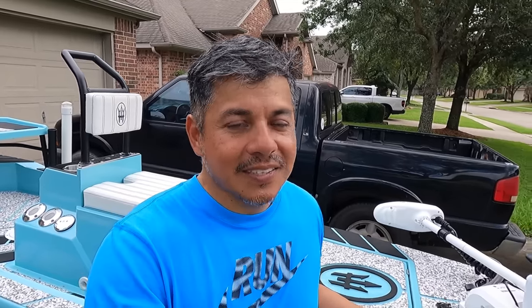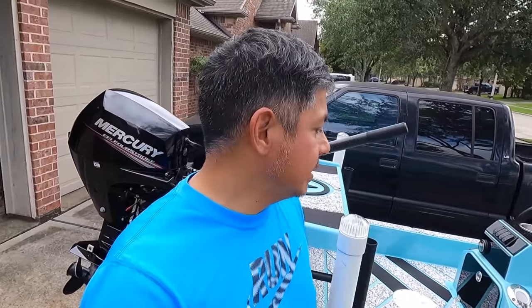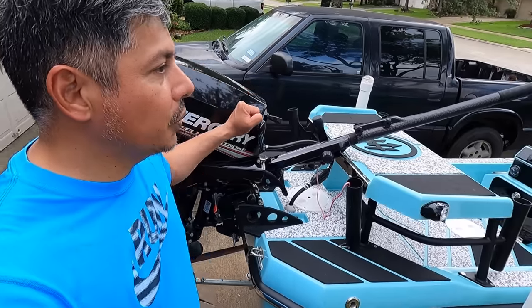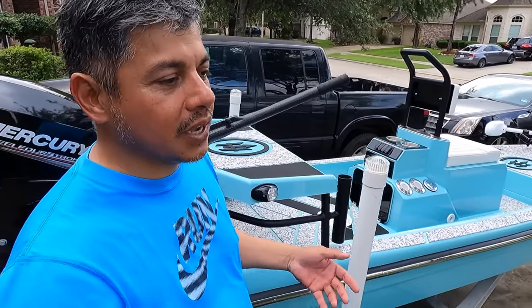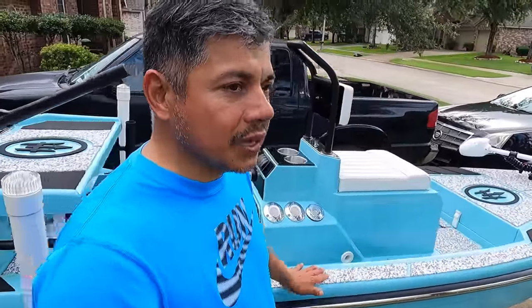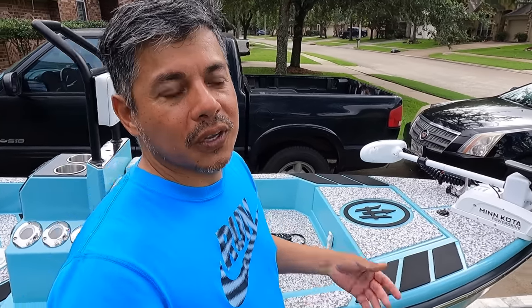The next thing is the casting platform back here. You really can't push-pole from it. It's very tough to do because the outboard is in the way. You're making strokes from the port or starboard side and it kind of gets your bow going in either direction, so it's tough to push-pole. You can do it — I have done it — but it takes a lot of work and it's just not practical.